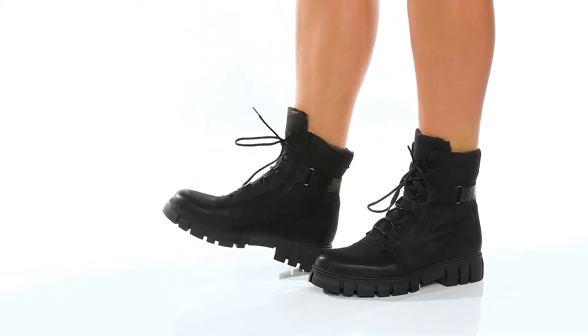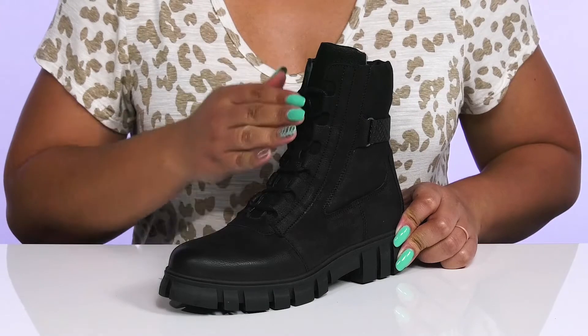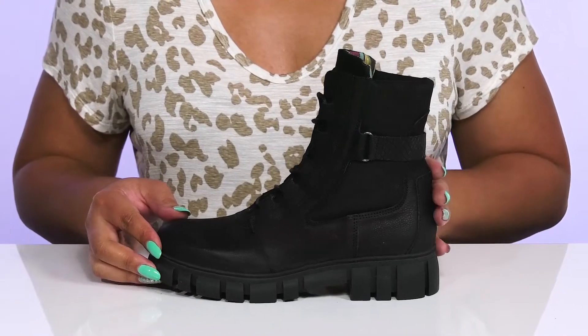The Shea Boots by Eric Michael feature a leather upper with a round toe silhouette and a functional lace-up closure to give you a secure and custom fit. They have a fixed strap that wraps around the back of the ankle.